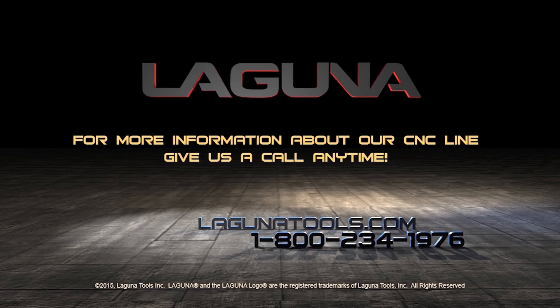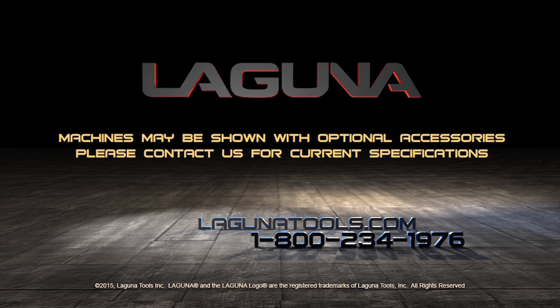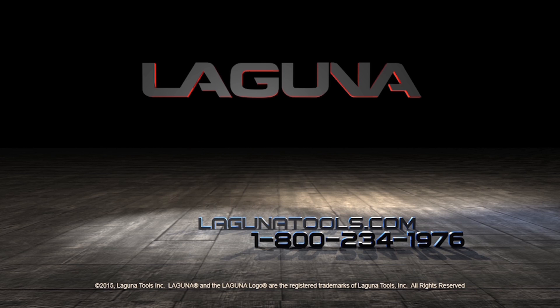If you have any questions, call us at 1-800-234-1976, or you can reach us on the internet at www.LagunaTools.com. Thank you for watching.